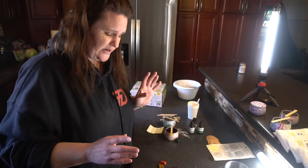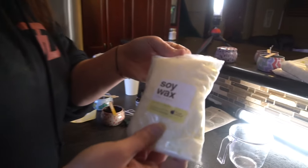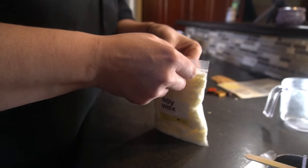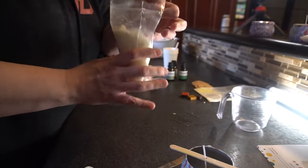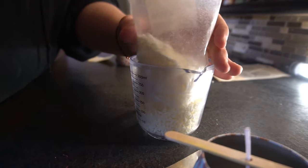You want to start somewhere you won't have to move it — let it set overnight for at least 24 hours. Take your soy wax, open it up, and put it into your measuring cup. It fits perfectly in there. One soy mix packet equals one candle.